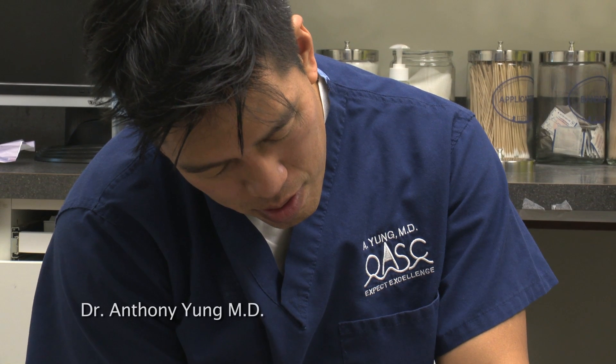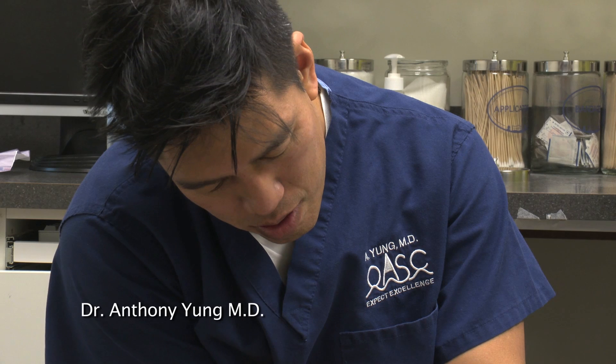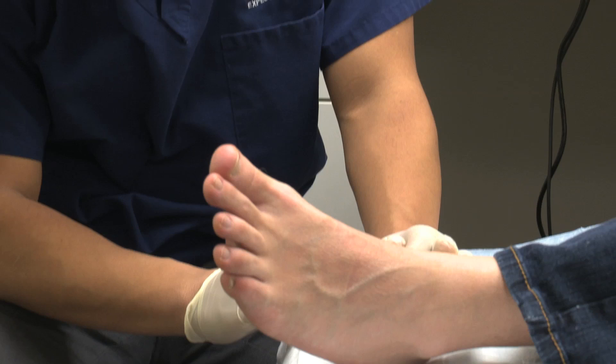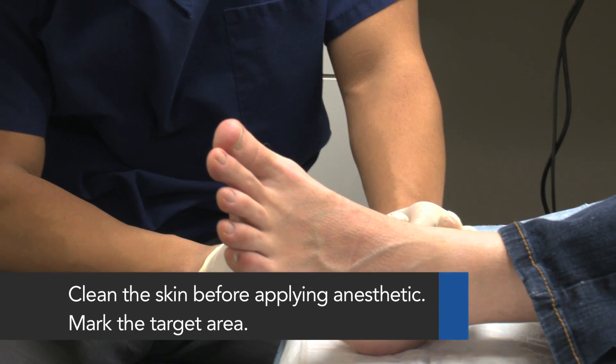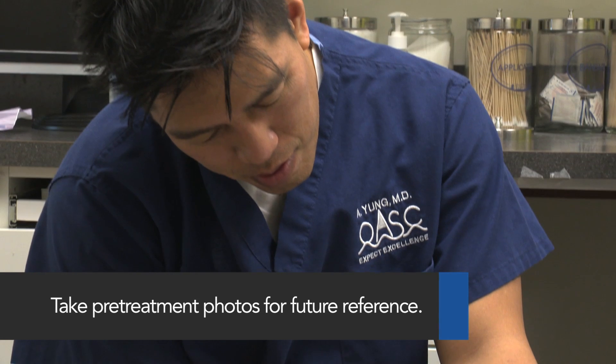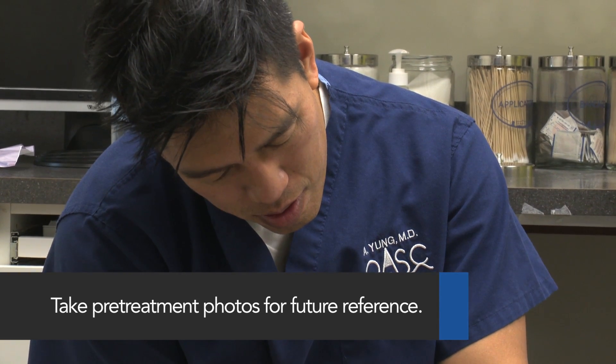It is important to conduct a simple pre-treatment examination on all patients. Obtain medical history and informed consent. Contraindications for this treatment are pregnancy and skin cancer. Before beginning the treatment, carefully clean the skin and mark the target area. It is advisable to take pre-treatment photographs for future reference.